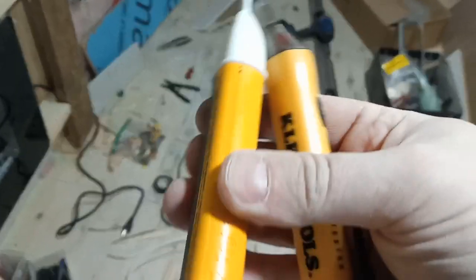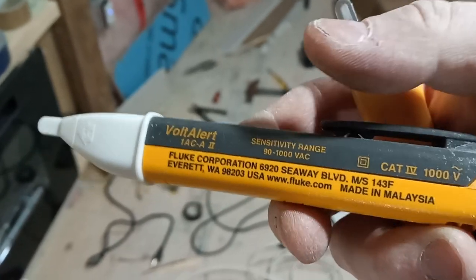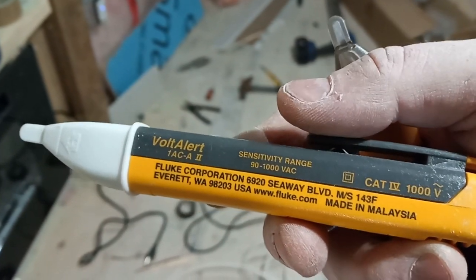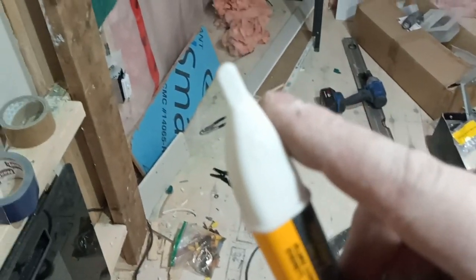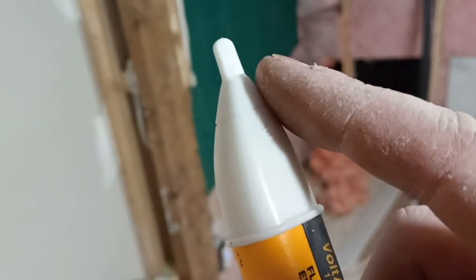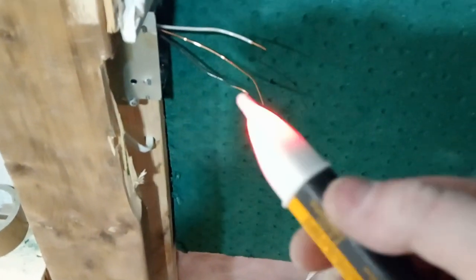We have two electric pens. One is the Fluke VoltAlert, sensitivity 90 to 1000 volts. This one is really good because it's got a very thin tip and it does very few misreadings. There should actually be power in here, so let's turn this on. This one's got a beep — you can also mute it.